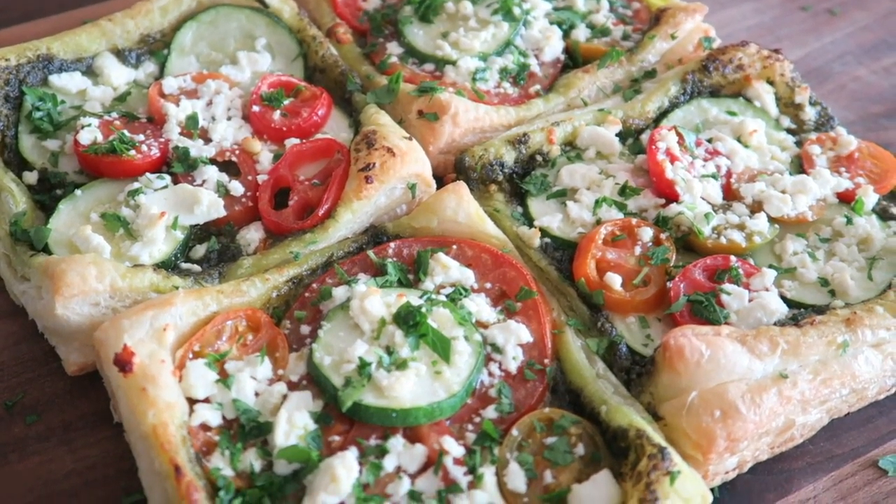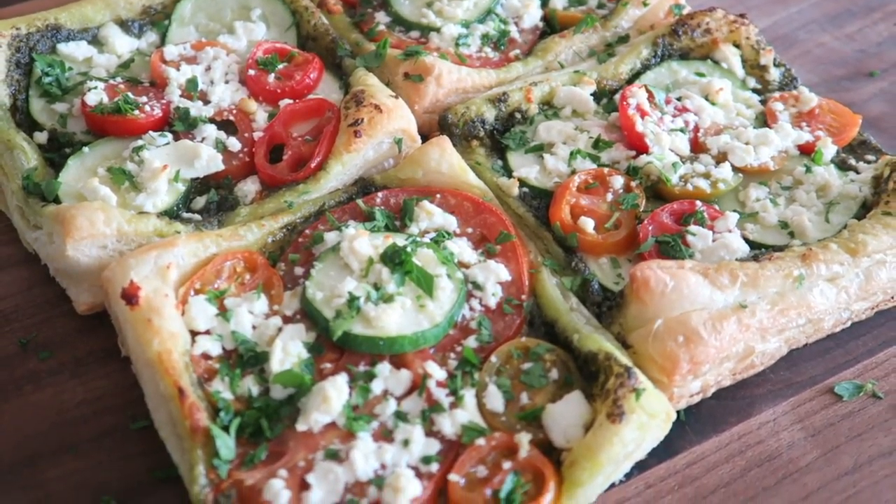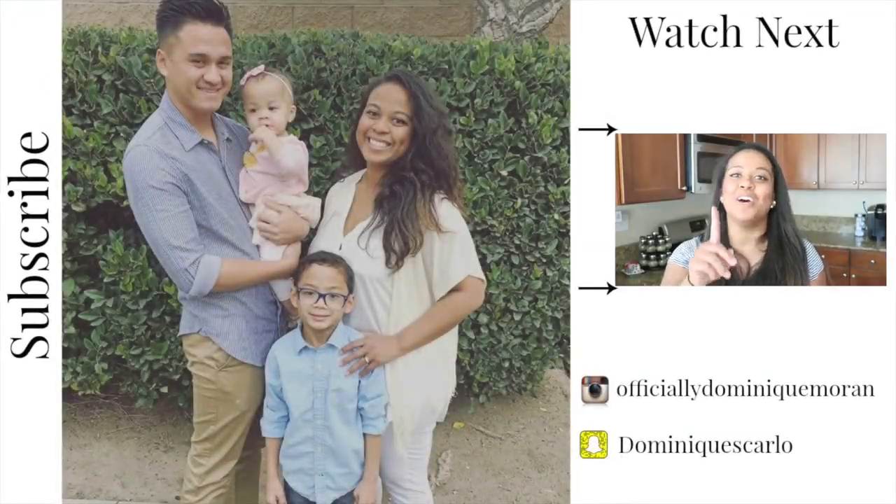It's so delicious — the feta is so creamy and the tomatoes are so juicy, perfect for lunch. I hope you guys enjoyed this video. If you did, please don't forget to share it and subscribe if you haven't already, and I'll see you in my next one!